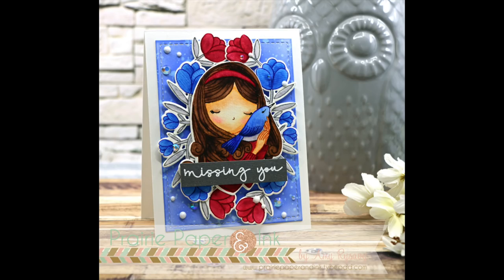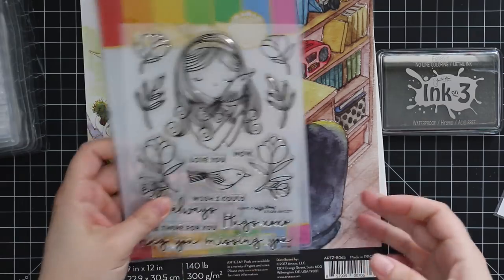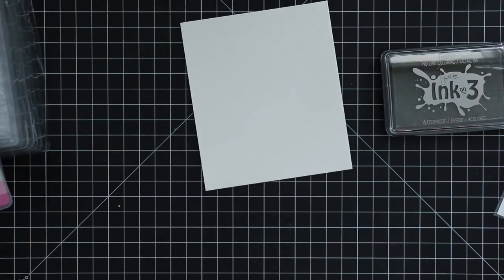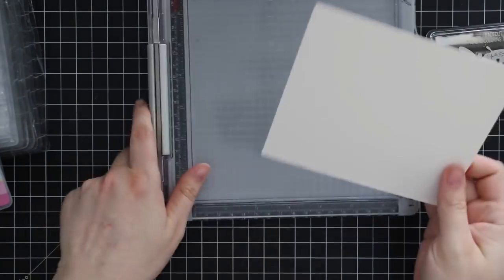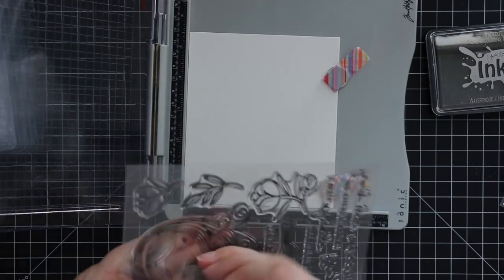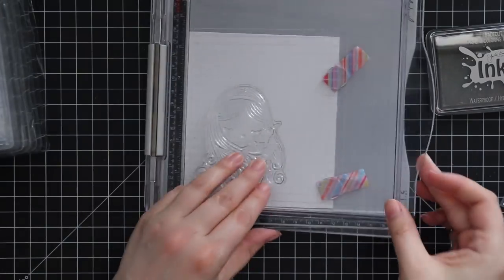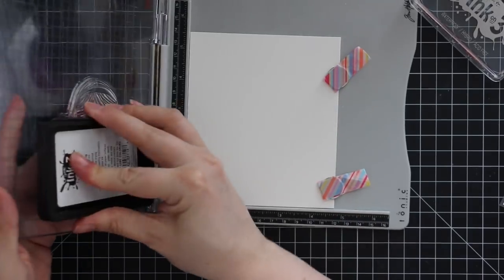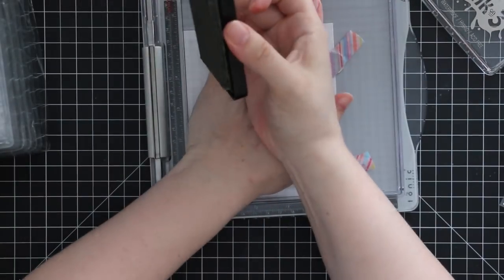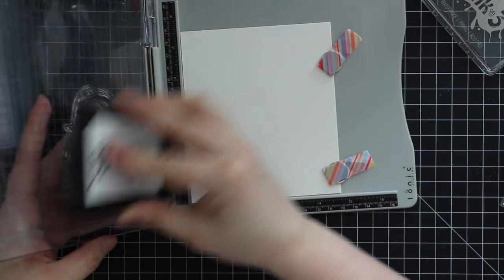Hello everyone, Amy here with Prairie Paper and Ink. Today's card is mostly on time for this week's Color Throwdown challenge. I'm doing some serious experimenting — I have some Arteza watercolor paper and the Waffle Flower always stamp set that I've literally had sitting beside my desk since it arrived about a month ago. I pulled out the Ink on Three Fade Out ink.